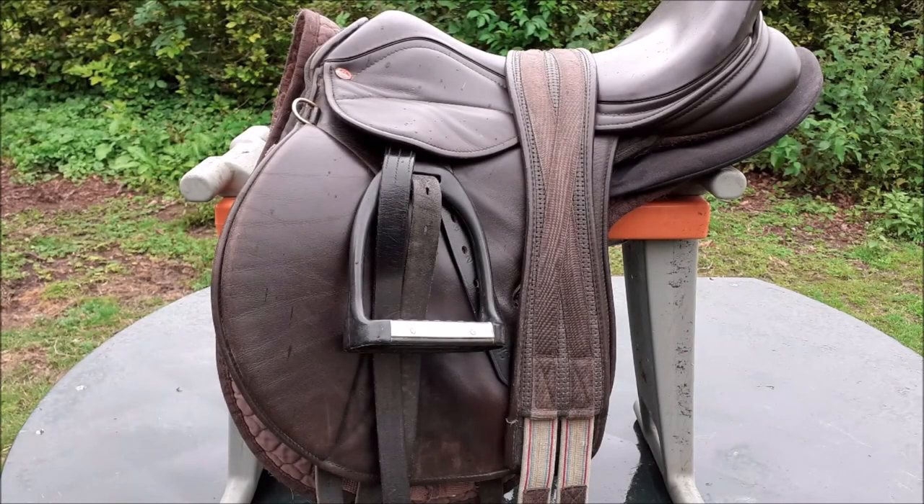Once the saddle is clean, put it back on its saddle cloth, run the stirrups back, and lay the girth over it, not fastened.